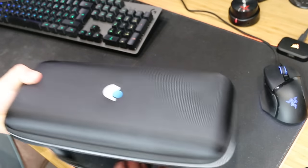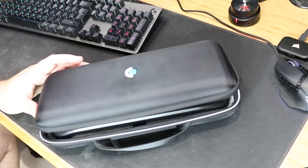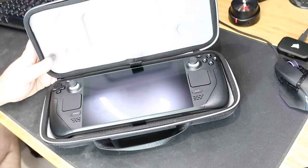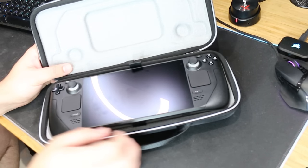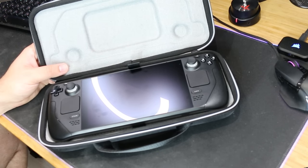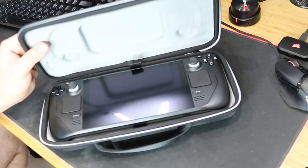Honestly, I was so excited for this. I'm so excited for this device. The Steam Deck is here. First of all, I love the case — it feels robust, like it can take a hit or two. Well built.